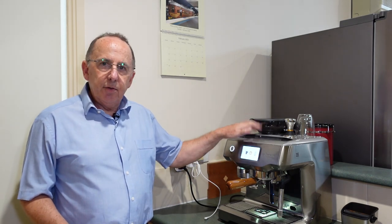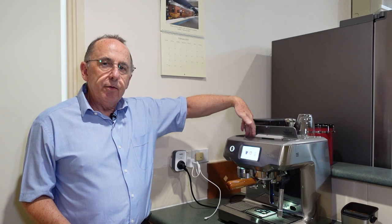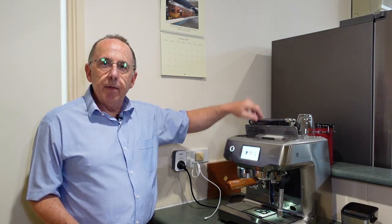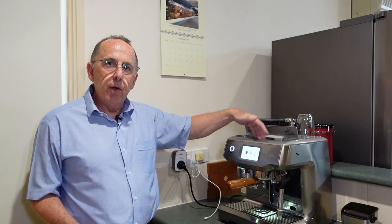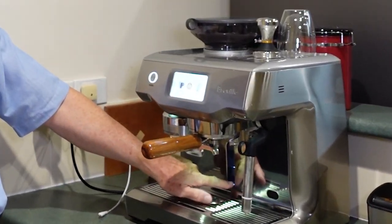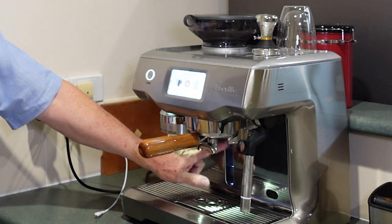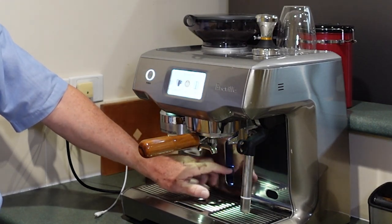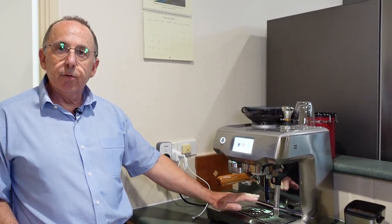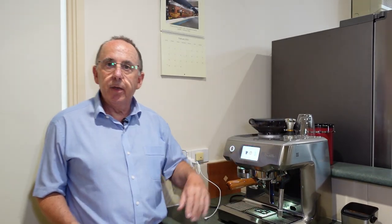Tezza asked: how do you know when the water tank is full? That's a very good question, because while I showed how to fill it by opening the flap at the front — very convenient, you don't have to get around the back of the machine — how do you know when it's full? Well, down here underneath the group head there's actually a fuel gauge, and you can see the water filling up inside there, so it's very easy to see when it's full and not overflow through the top.